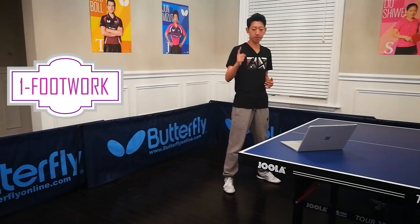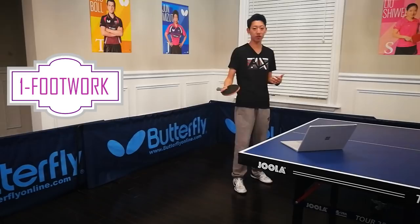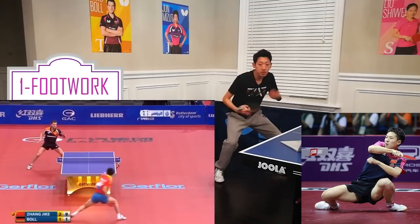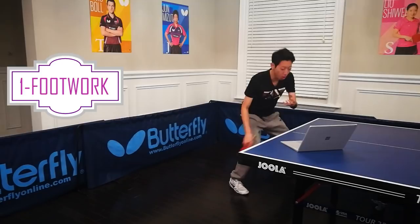First point — ask yourself: am I using the right footwork? There's a saying that 70% of table tennis is about your legs and 30% is about your hands. To not waste time, always keep your center of gravity low. Don't go up until the ball hits the ground. Wherever the ball lands, you always have to find an optimal position where the ball is in front of your chest. Ignore your hands and always move your legs first.